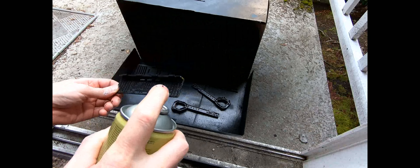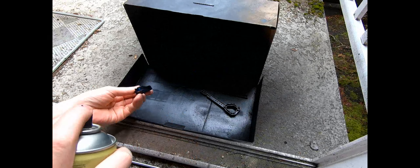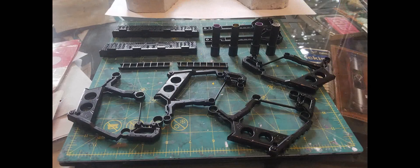Time to prime everything. Cocktail sticks stabbed into some IKEA packing gave me something to drop the pipes and such onto, so I could blast them all over in one go.